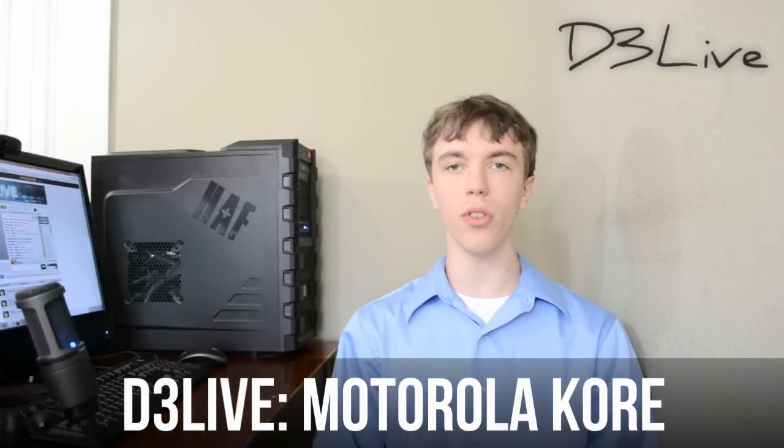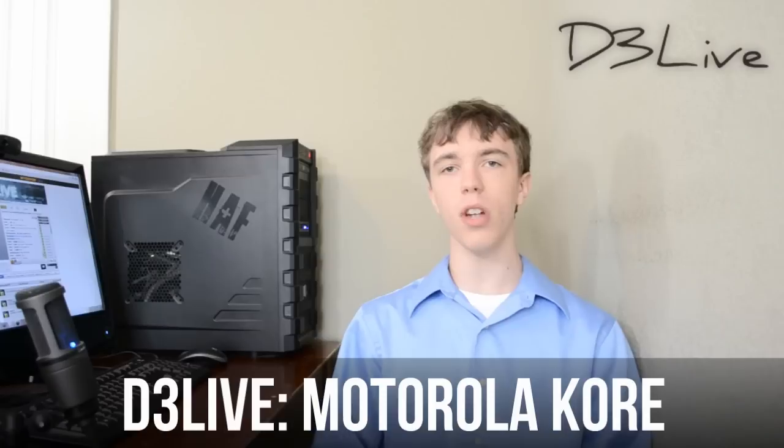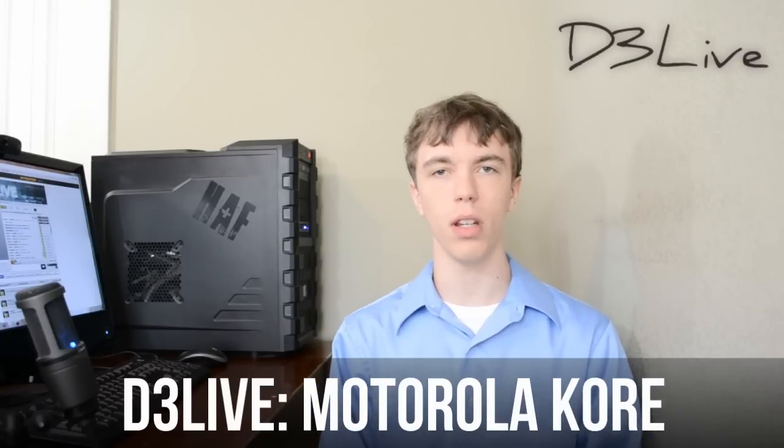Hey guys, welcome to this week's episode of D3 Live. Today I'm going to be talking about the Motorola Core Tablet. Now the Motorola Zoom was the very first tablet launched with Android 3.0 Honeycomb, and it looks like Google is going to be doing the same thing with the Motorola Core — it will be the very first tablet to launch with the new Android Ice Cream Sandwich.